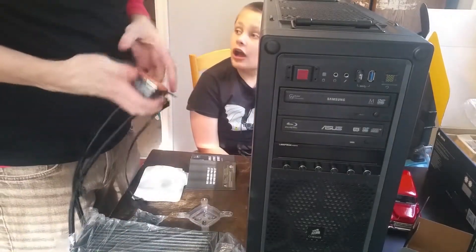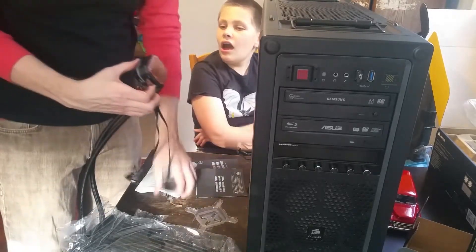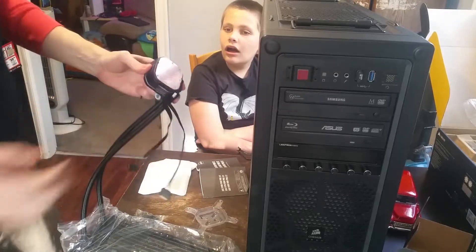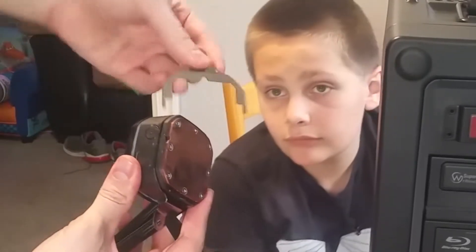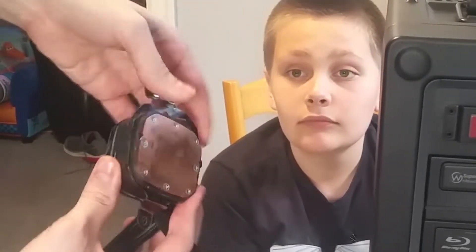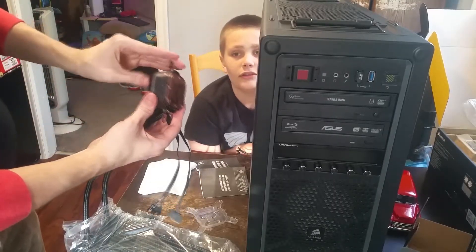I'm going to take the Intel bracket off - let's see if you just pull it. Yeah, that's not a big deal, it doesn't break. Are you guys seeing how easy this is to put this thing on? I just looked at the pictures to see which way it went - the pictures are in the manual. That's it, now that's on there.